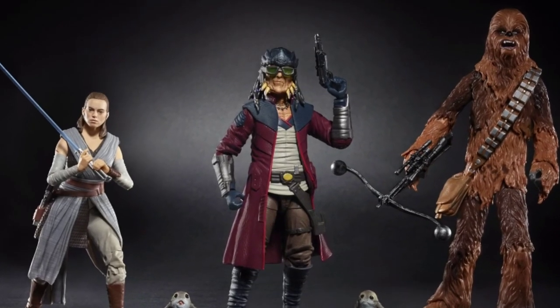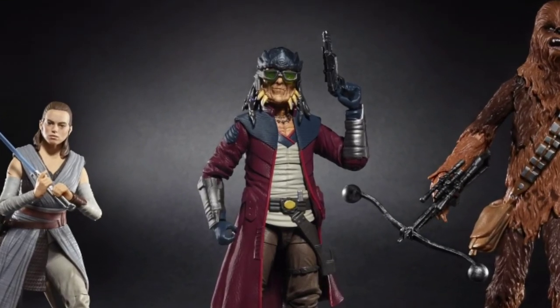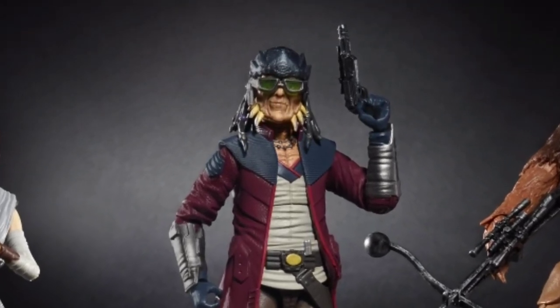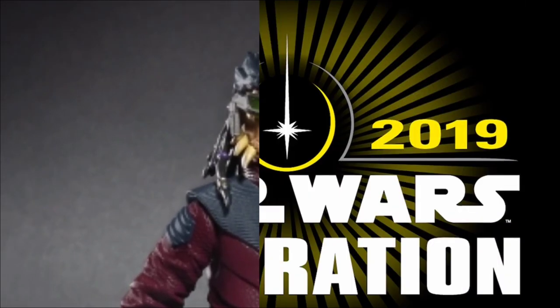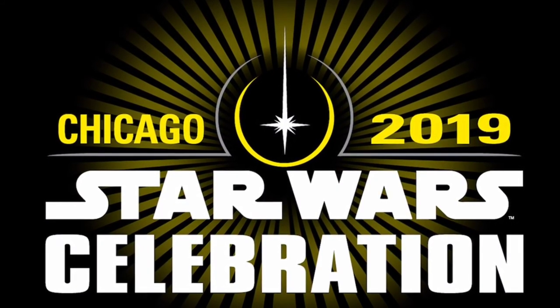I can't wait until they release a vacuum-plated C-3PO if they do. The third pack is the one we'd be most interested in — it comes with Hondo, another Rey, and another Chewie. But this is the first ever Black Series figure of Hondo, which is really cool. Unfortunately these are Disney Park exclusives, only available at Galaxy's Edge. Hondo is one of my favorite characters from Rebels and Clone Wars because he's so funny.